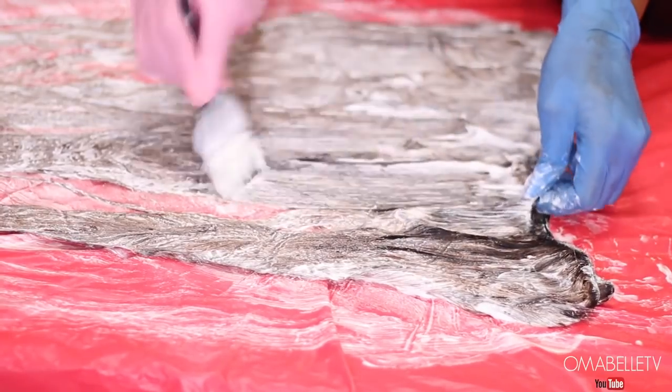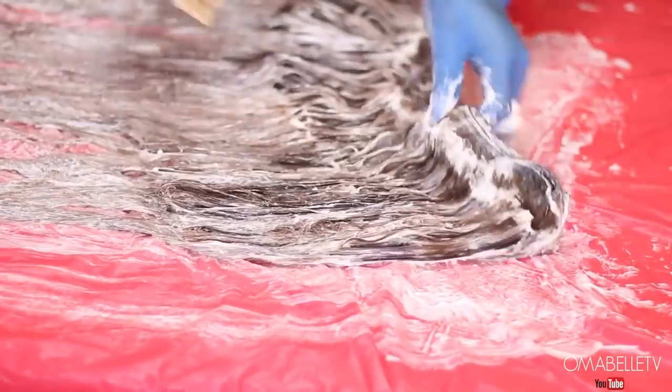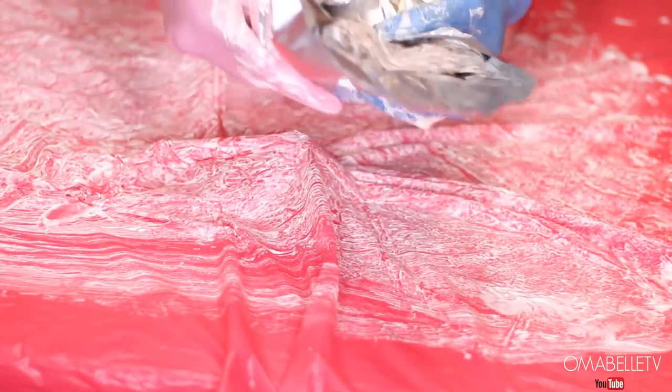Sometimes when you're bleaching you'll notice the first part you applied is already processing — don't be alarmed. Just finish up and wrap it in foil paper like I'm doing here. This allows it to process quickly, and I normally leave it for about 30 to 45 minutes.